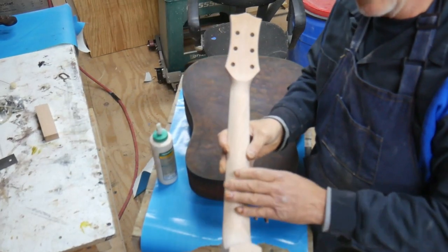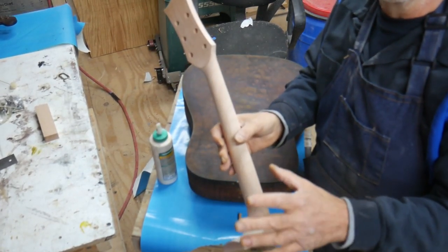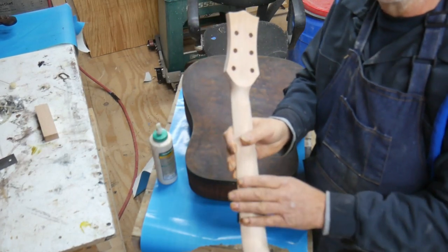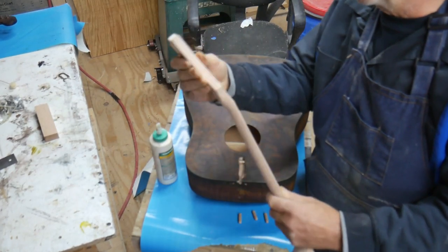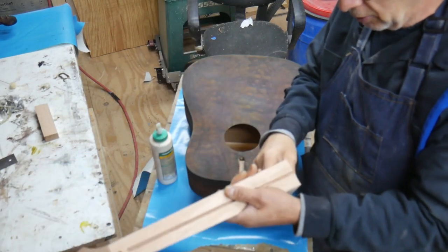I got the neck sanded all the way up to 1200 grit. I went 320, then 800, then 1200. It's really, really smooth. So when I put the finish on it, it'll look really good — but that's later.